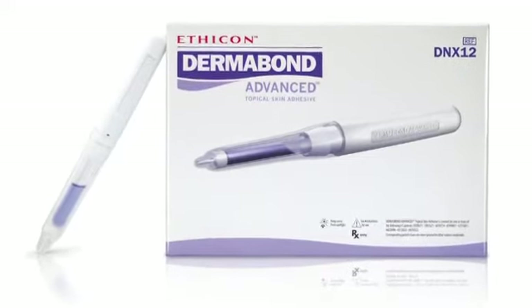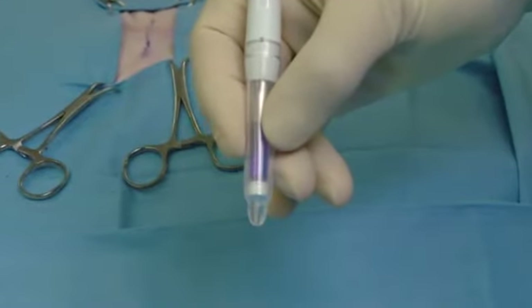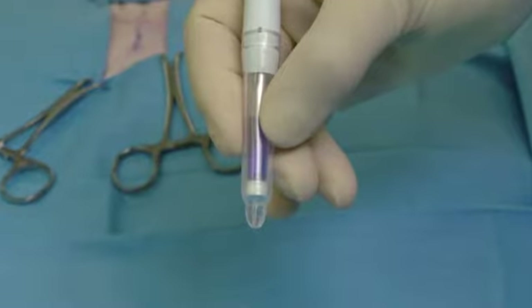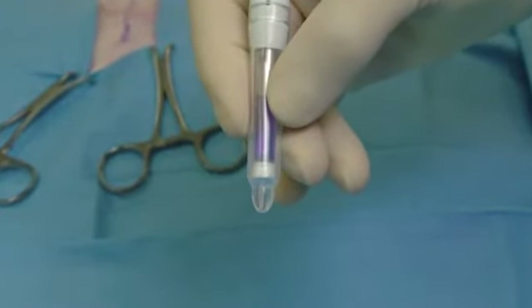Dermabond Advanced is a sterile topical skin adhesive. The one-time use device is comprised of a glass ampoule filled with a unique and proprietary adhesive formulation contained inside the bulb of the applicator.